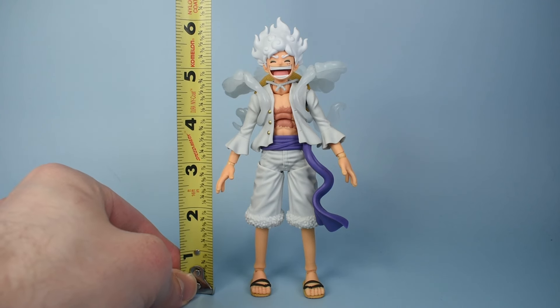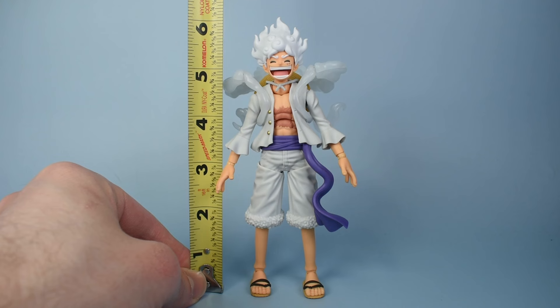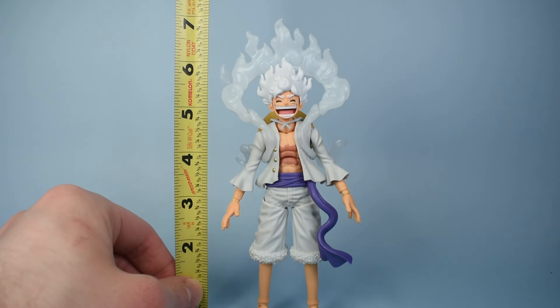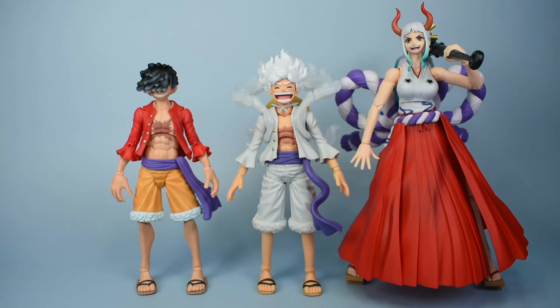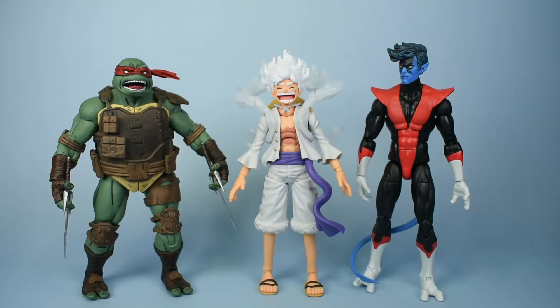For sizing comparisons, Luffy is standing at about 5 and 3/4 inches to the top of the head, and closer to 6 and 1/4 inches to the top of the hair. With the effect piece up that'll get it closer to 7 inches. Here he is next to the SH Figuarts Luffy, along with the head that came with this Gear 5 Luffy, and the SH Figuarts Yamato. Here he is next to Sanji and Zoro, next to Kaido, and for some domestic figures, next to the NECA Last Drone and Raphael, and Marvel Legends X-Men '97 Nightcrawler.